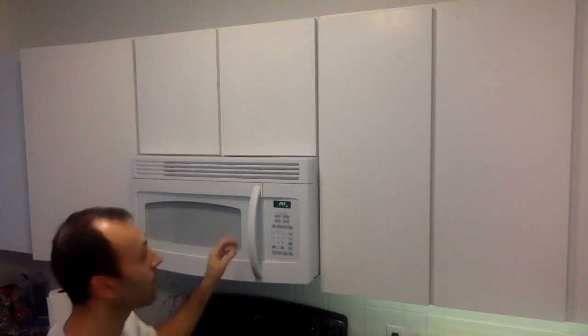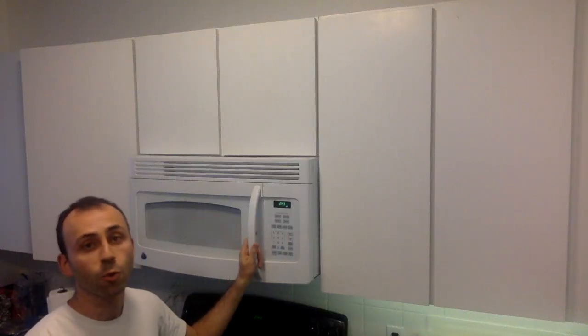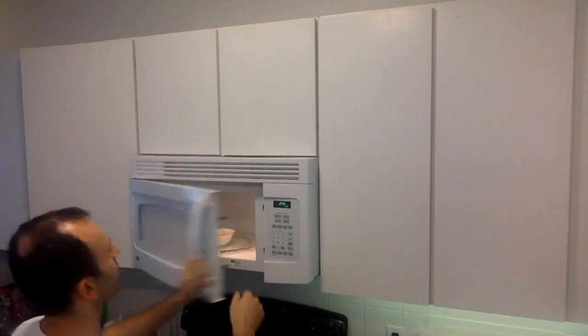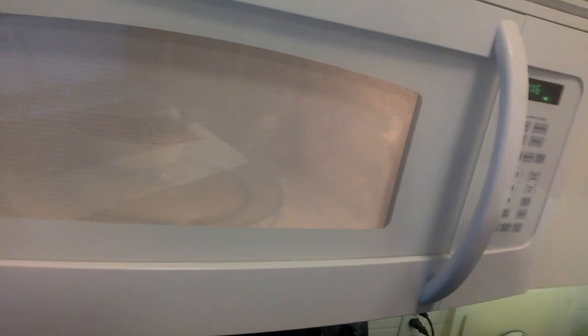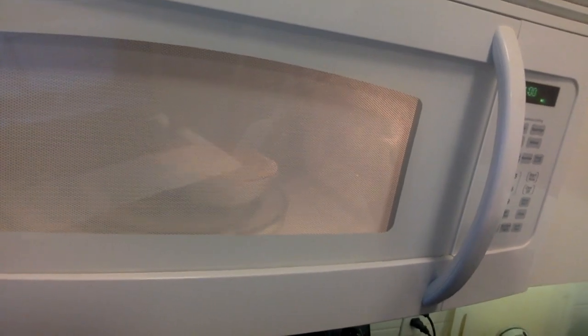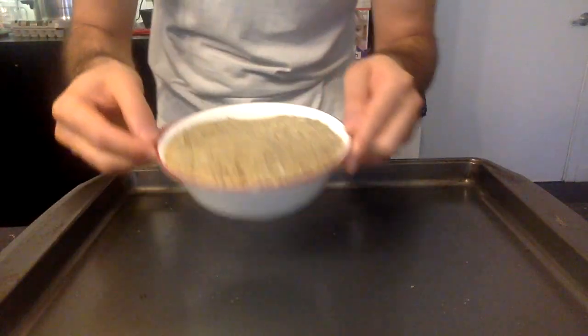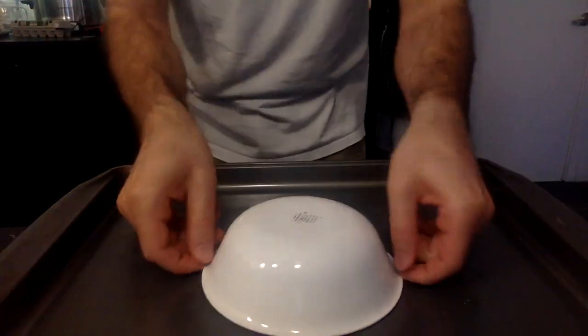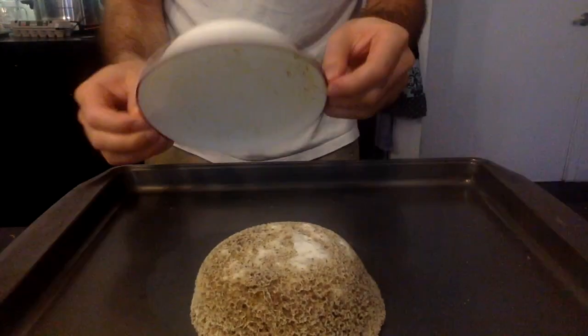It's ready for microwaving. Put it in the microwave for two minutes. One side of the microwave — it should have risen a bit. Slap it onto a pan. It might take several tries to get out.